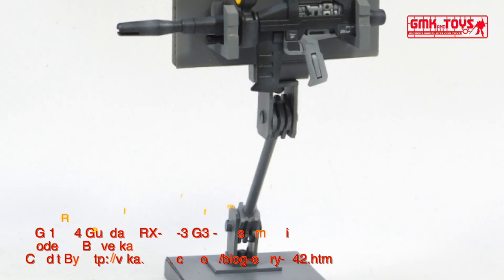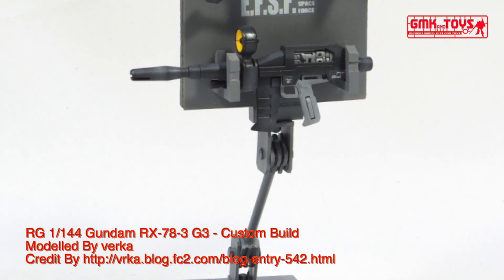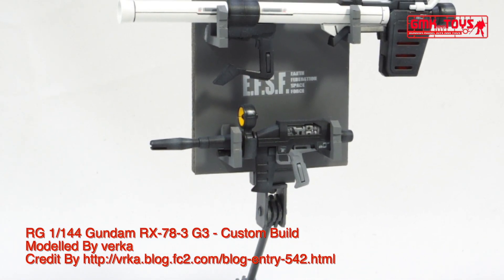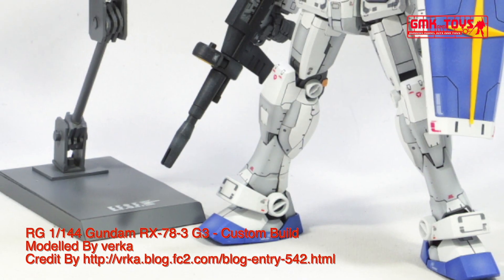Technical specifications of RX-78 III Gundam G3. Prototype Close Quarters Combat Mobile Suit. Model number: RX-78 III. Official name: Gundam G3. Head height: 18.0 m. Overall height: 18.5 m.